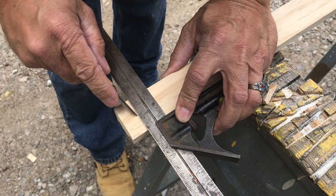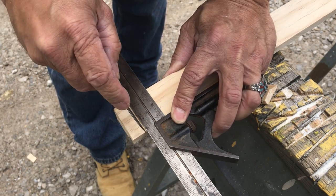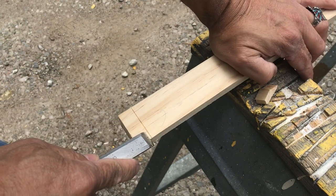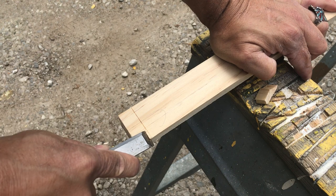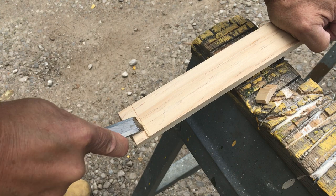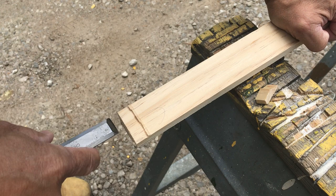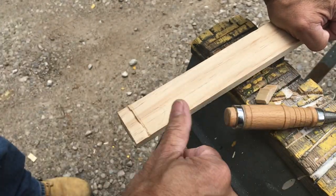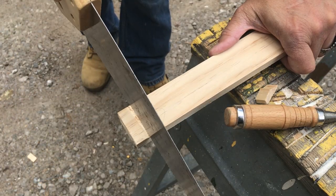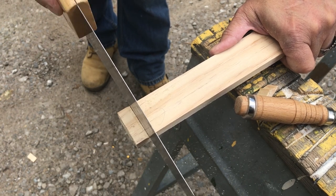Once the stiles are ripped to size, they need to be cut to the proper length. Here Bud is creating a mark on the wood with a sharp knife — this cuts the fibers of the wood and allows for a very crisp saw cut. After the knife cut, he takes a very sharp chisel and begins to cut a groove against it. Now he has a trench that his saw blade can ride against as a guide for a very crisp and straight finished cut.